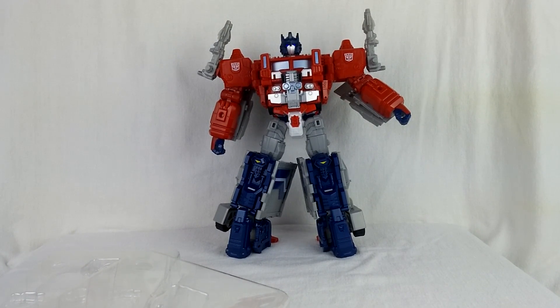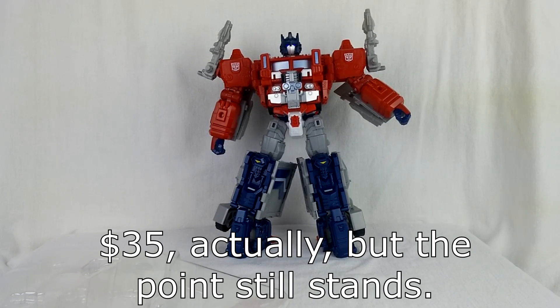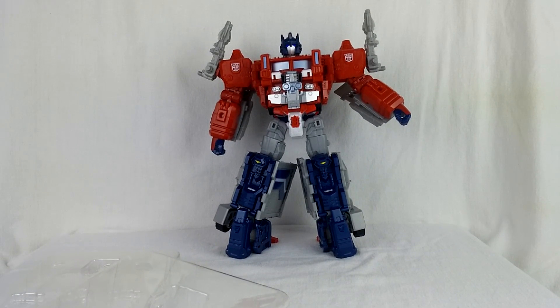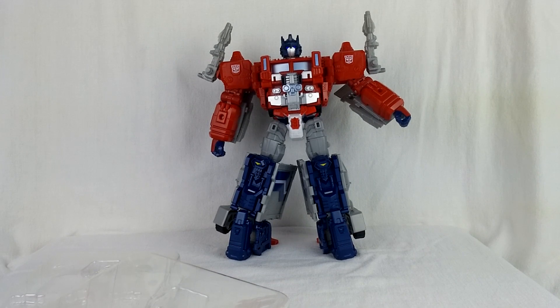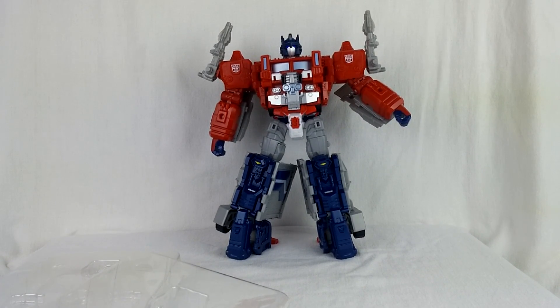This upgrade kit is thirty dollars. I'm not sure if that's totally worth it at that price — it's kind of steep for basically a little head and thigh fillers. I think the bulk of the cost is going toward the LEDs. If you don't really care about the LEDs, it's going to be hard to swallow that thirty dollar price point. If it were half the price with no LEDs, it'd be a no-brainer.